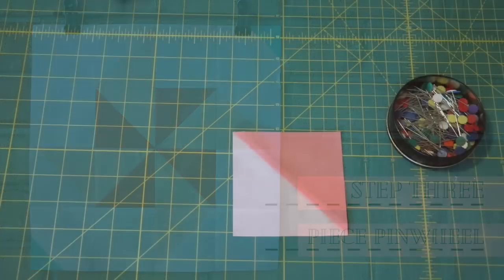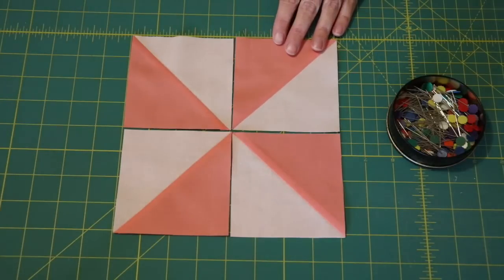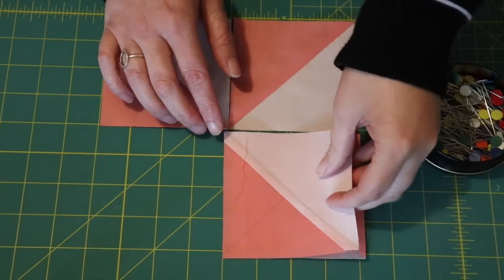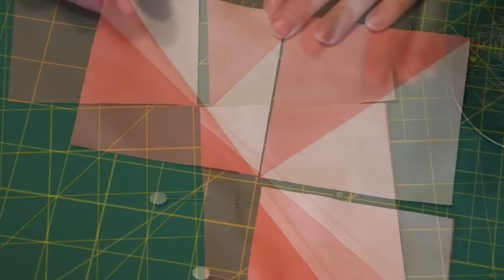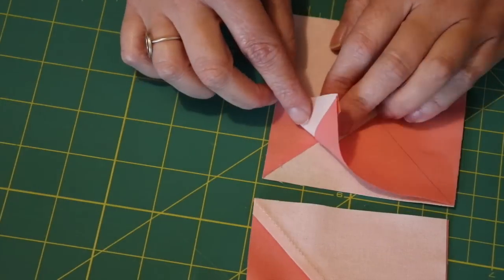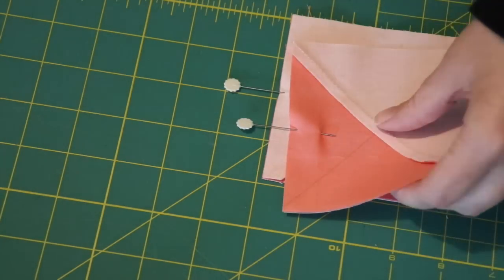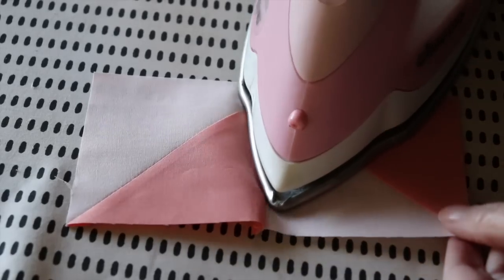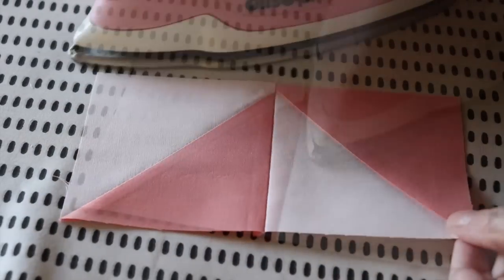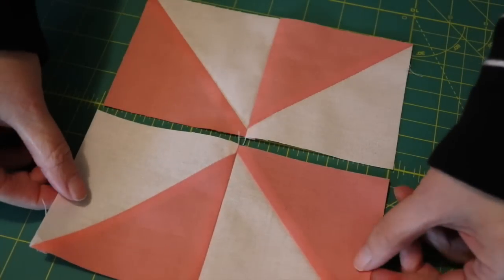Place the four light and dark pink half square triangle units together forming a pinwheel design. Turn one unit over onto another, nesting the center seams smoothly together, pin them evenly into place, and then do the same with the two other units. Sew a quarter inch seam along each of the pinned edges, snip the thread joining them, and then press each of the seams towards the darker side of fabric.